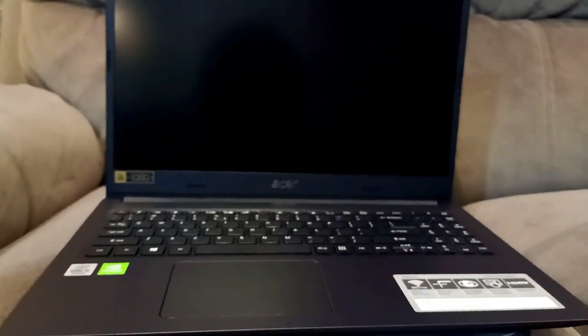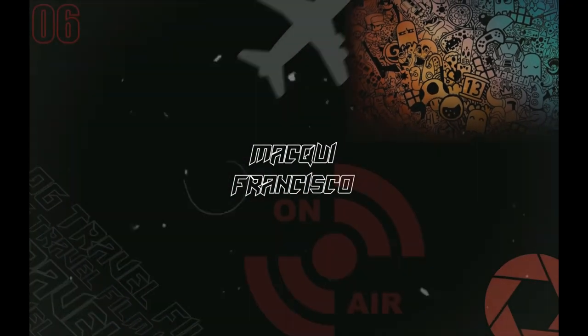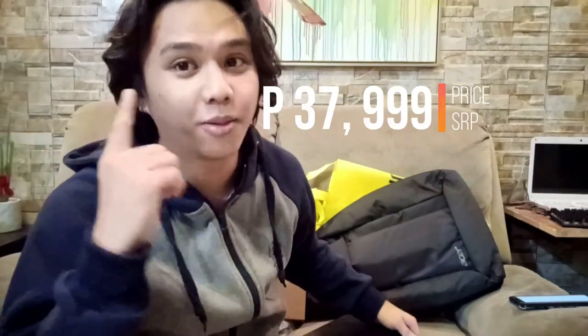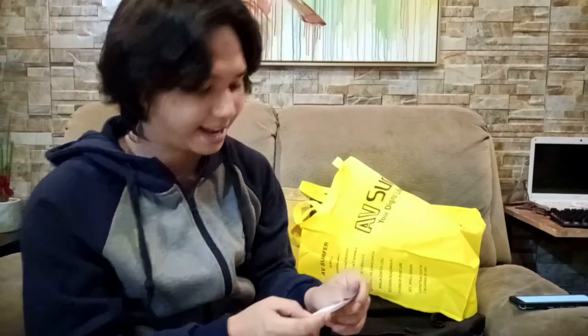This is my first time to unbox a laptop. Especially now during the pandemic, we're entering the new normal — online classes with no face-to-face interaction with your teachers or professors. This is the best time to buy and to be wise about buying laptops. This is only ₱37,999. One of the uses for this laptop is for the schooling of this little kiddo, since it's the new normal now with no face-to-face classes.